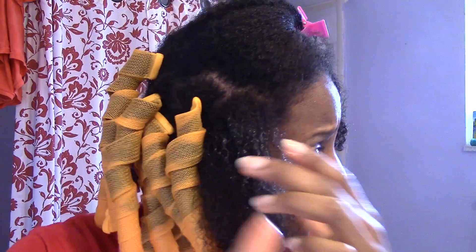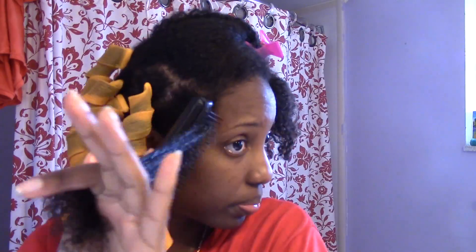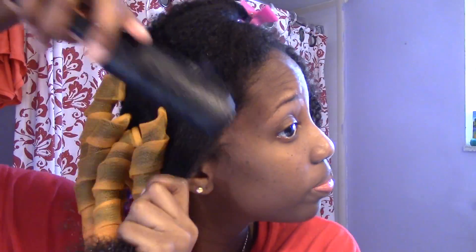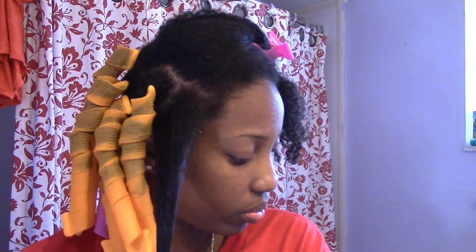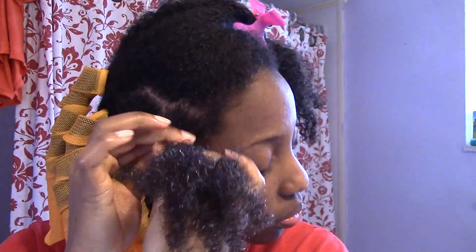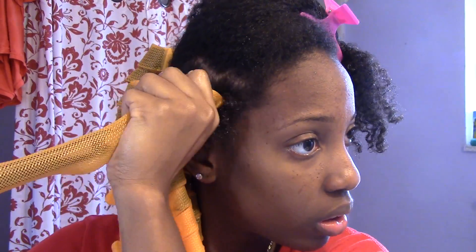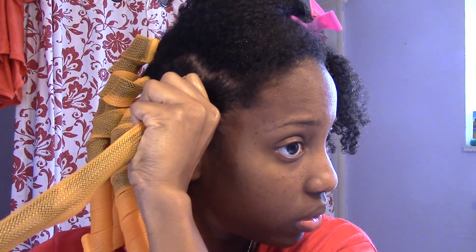I sprayed the sections before I detangled to make sure that everything is saturated, and I used a diamond brush just to get it really stretched so that my hair wasn't fuzzy and none of the hair would stick out. I wanted it really slick. I did this all over my hair. As you can see, doing the up and down motion.